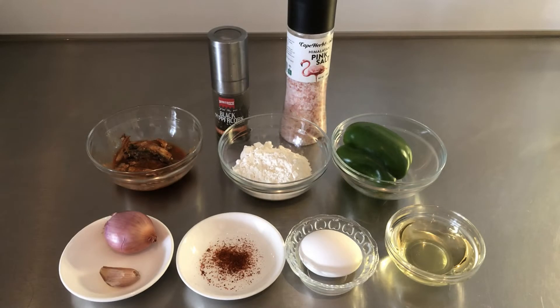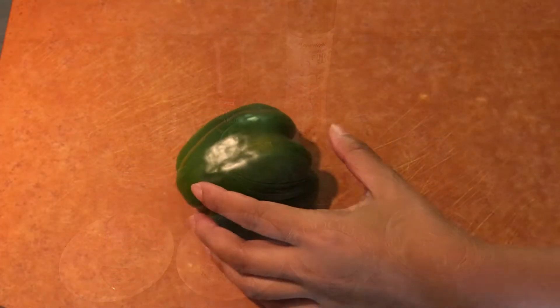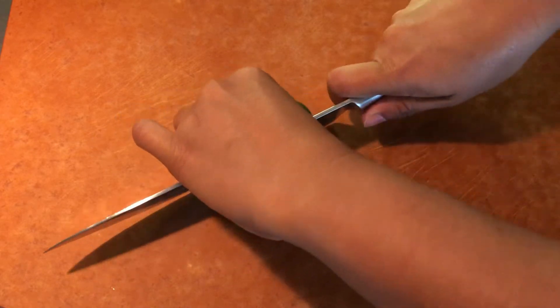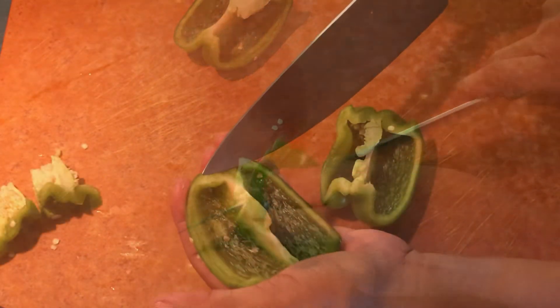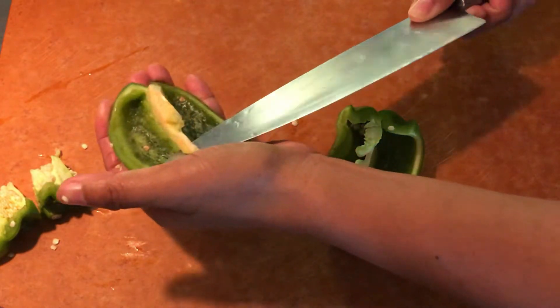Here are the ingredients that we need: 150 grams sardines, one third cup all-purpose flour, one green bell pepper, one egg, one clove garlic, one shallot, one quarter teaspoon chili powder, one third cup vegetable oil, and salt and pepper. To start, slice the pepper in half and remove the core.